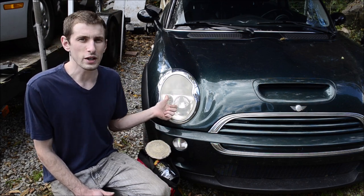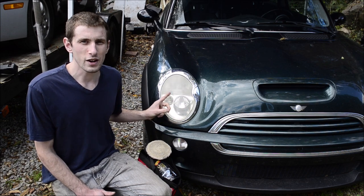So I'm going to show you a way to quickly polish up your headlights, because no matter what you do, your headlights aren't going to last.